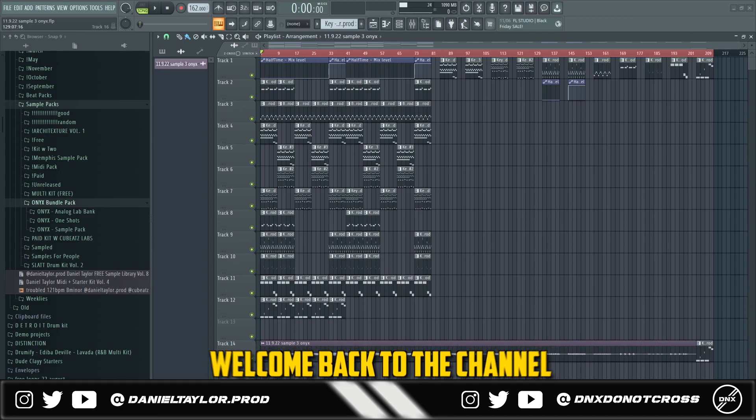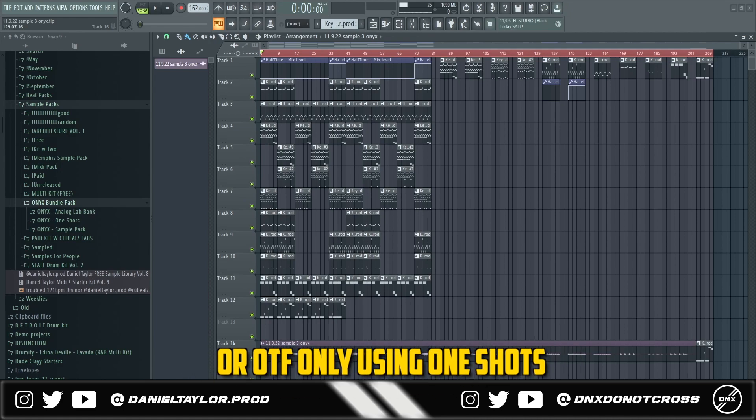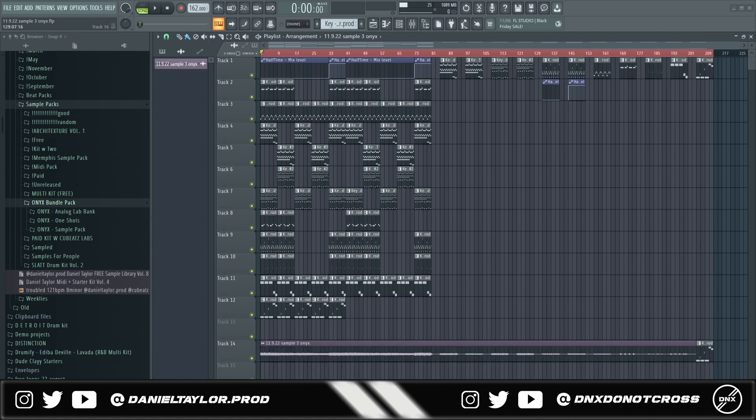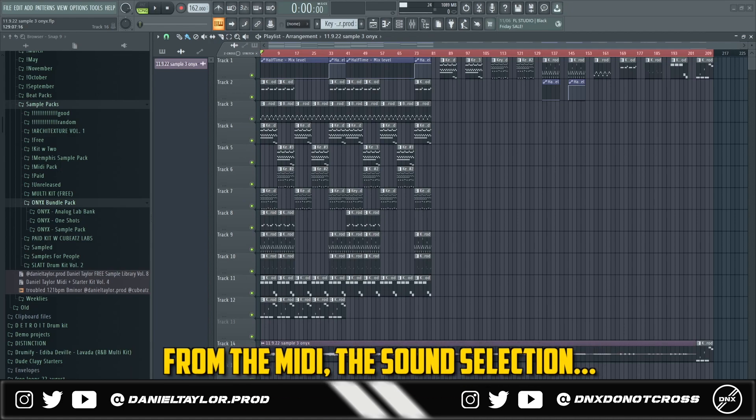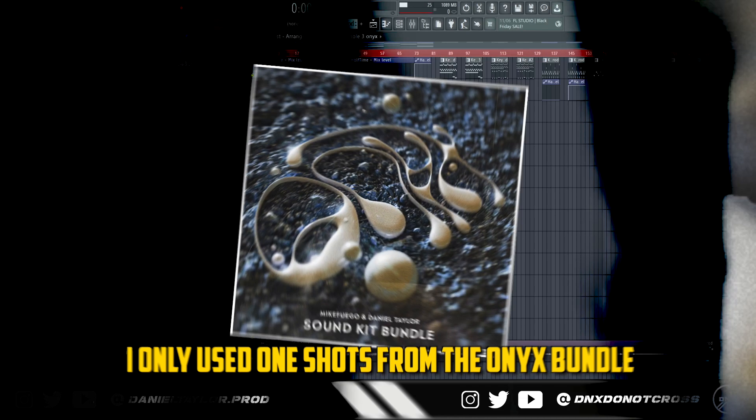Welcome back to the channel. Today I'm going to be showing you how to make high energy samples for Lil Durk or OTF, only using one shots. As usual, I'm going to be breaking down everything from the MIDI, the sound selection, the effects, and all that — showing you guys everything I did to make the sample. For this sample in particular, I only used one shots from the Onyx bundle.